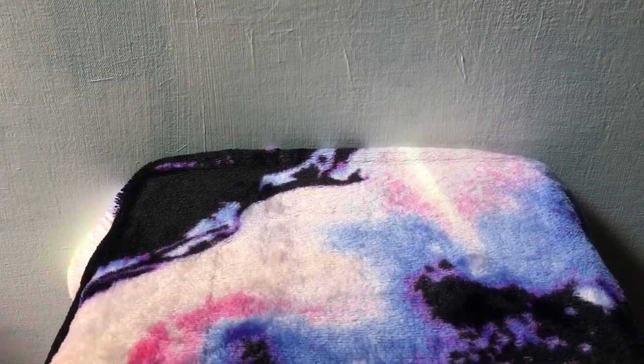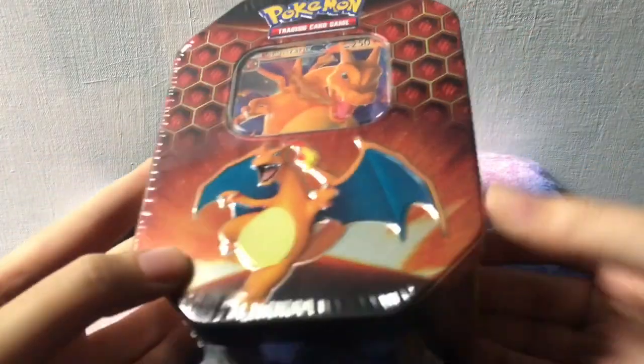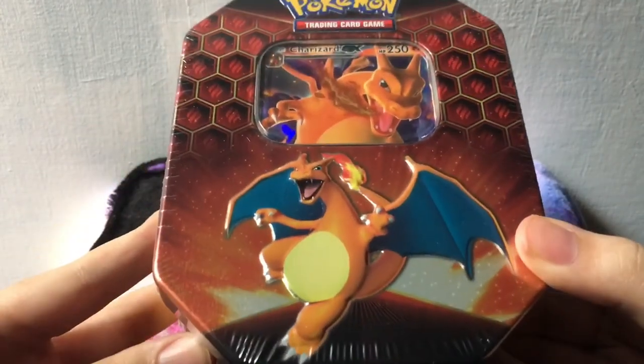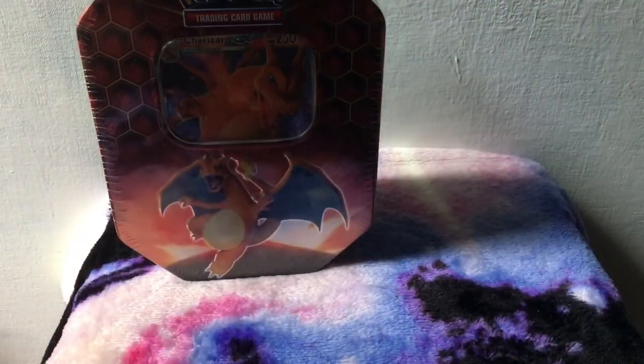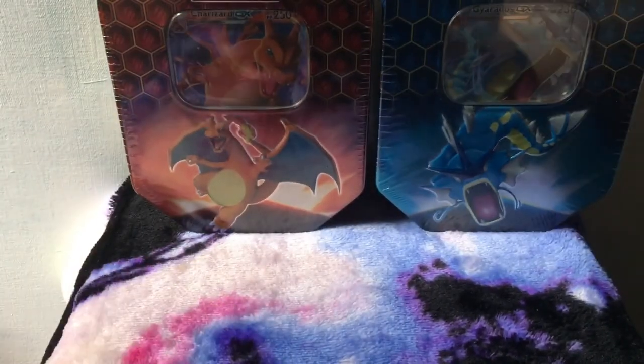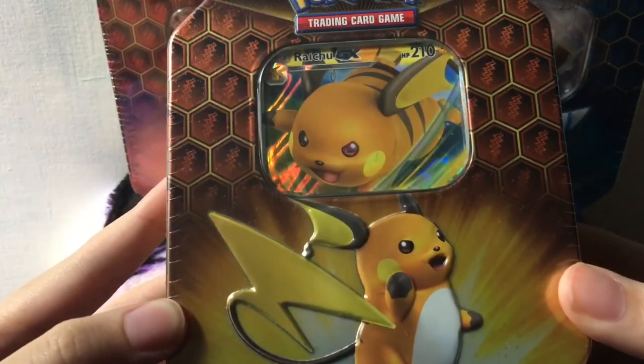What is up? I am back and I've got an exciting one today, at least exciting for me. My package from GameStop came in, which means my Hidden Fates tins are here. I ordered three in the hopes that I would get all three, and I got Charizard, Gyarados, and last but not least the Raichu tin. I did get all three and I'm pretty stoked about it.